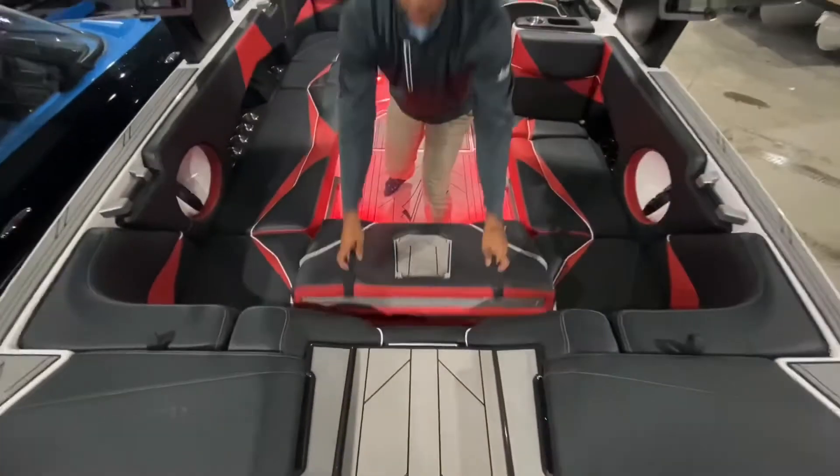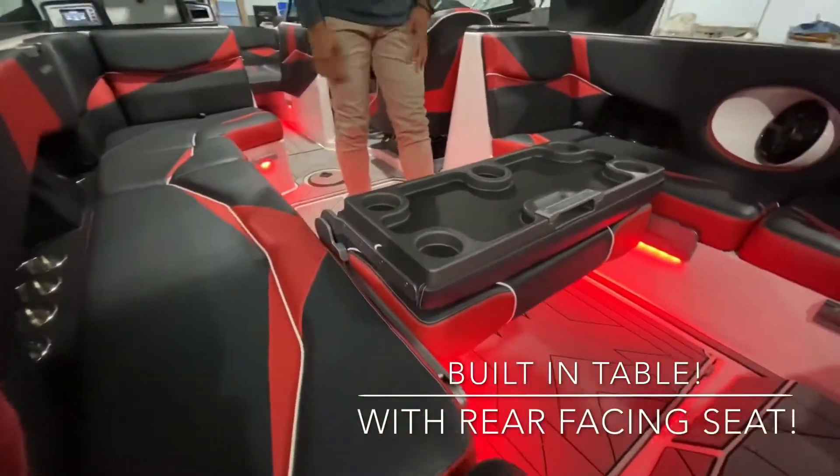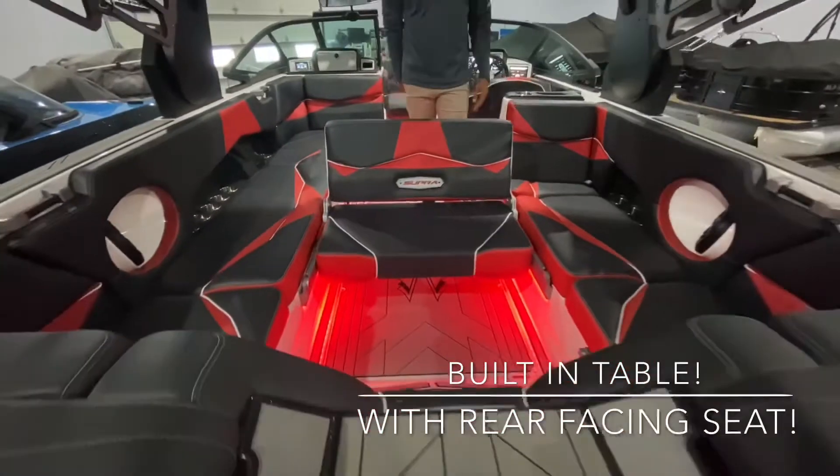I wanted to show you this real quick — I know you guys mentioned it would be awesome to have a table or a spot to put drinks or snacks. Now you have it. The first flip offers this layout, flip again and you have that rear-facing seat that we've all talked about.